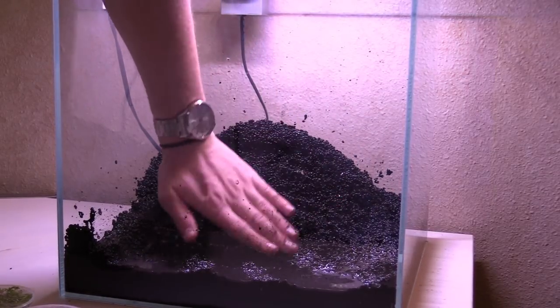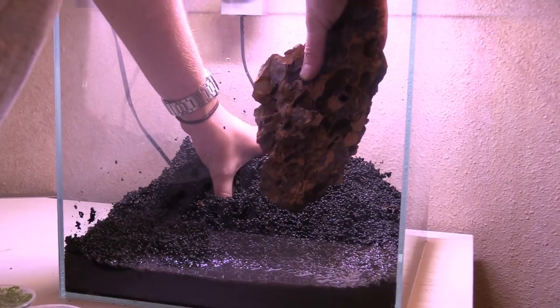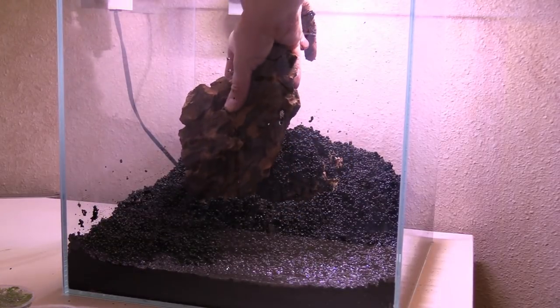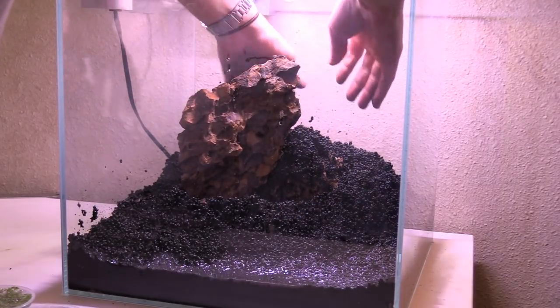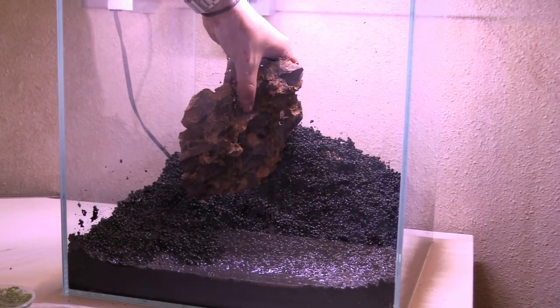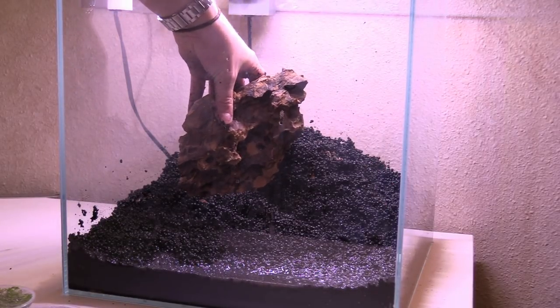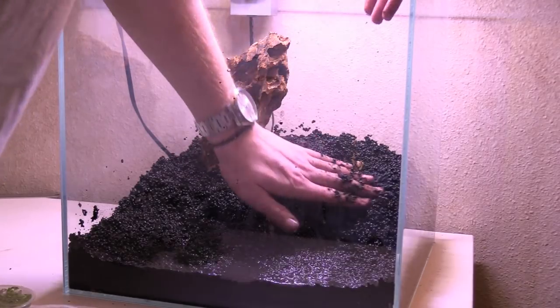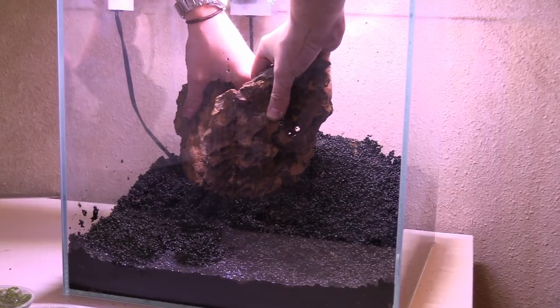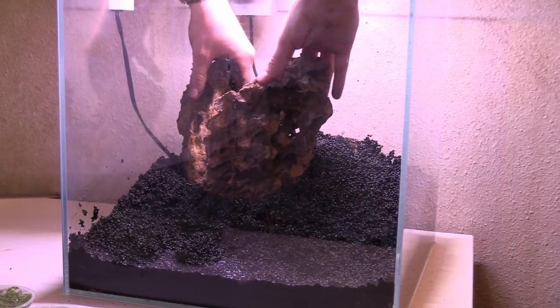Today we're just gonna use this rock, and from there it's all just rock placement. A lot of these pieces of dragon stone are really cool — they're sort of pointy on either end so I can angle them in certain ways to give off this Iwagumi style. I'm not following any rules here as far as number of stones and placement, but I'm just using that idea as sort of a rough draft for what I'm trying to do here.